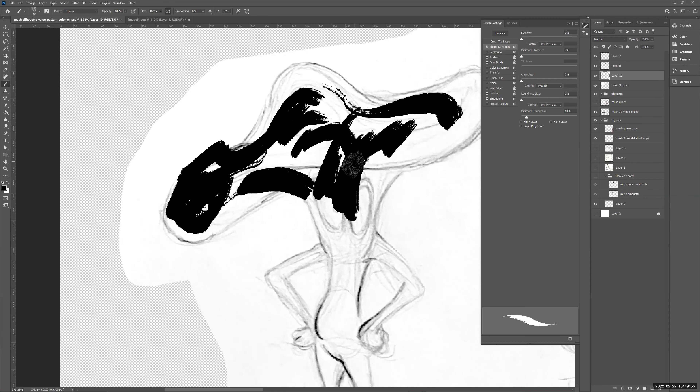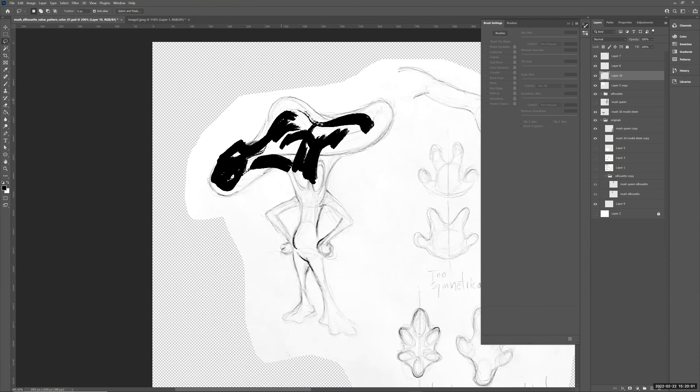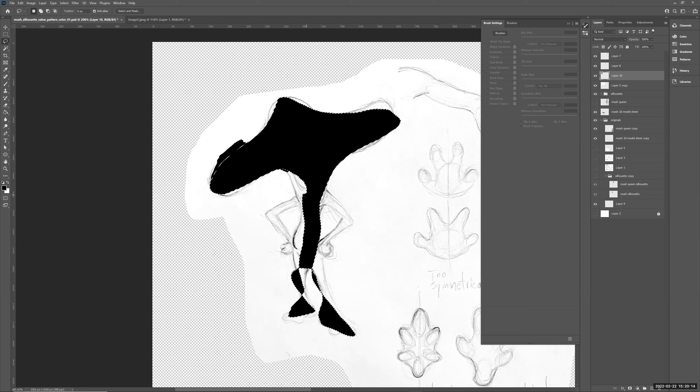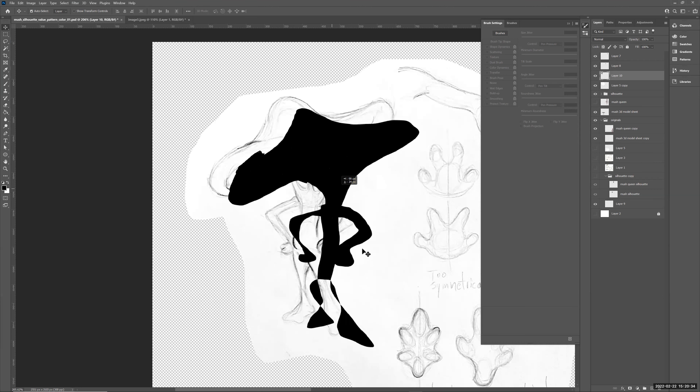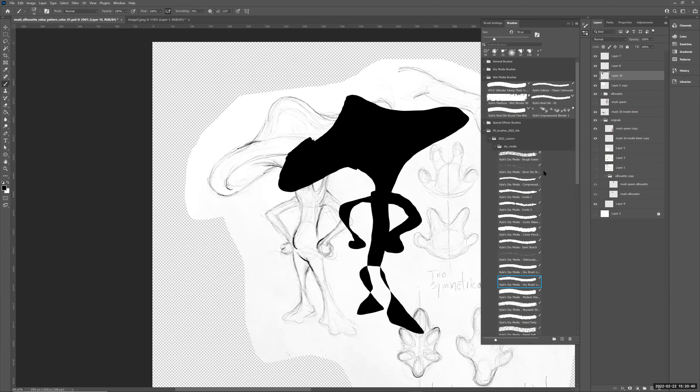For a silhouette, you want to keep it really solid. So sometimes I'll just go straight in with the Lasso tool and quickly rough out the shape, then Alt+Delete to fill with black, Control+D to deselect, and go back in with the brush around the arms. Alt+Delete fills with the foreground color. I've already got an interesting shape that's a bit different from the original pencil — that's what you want. You want to explore.